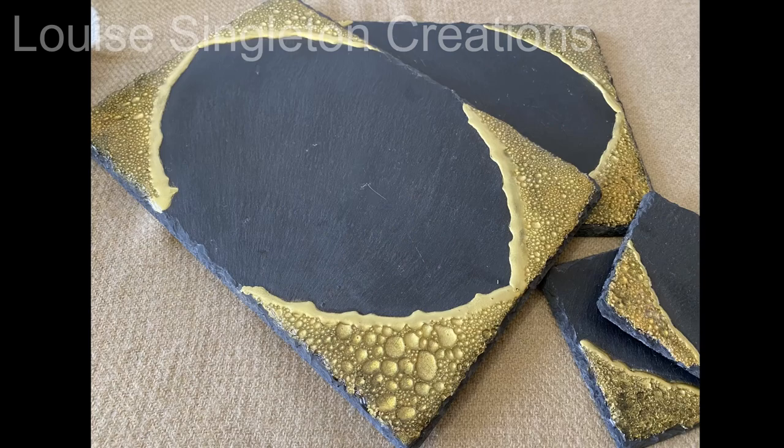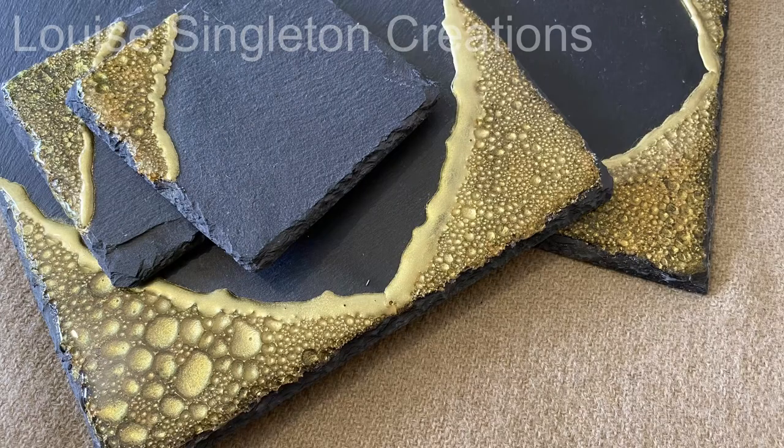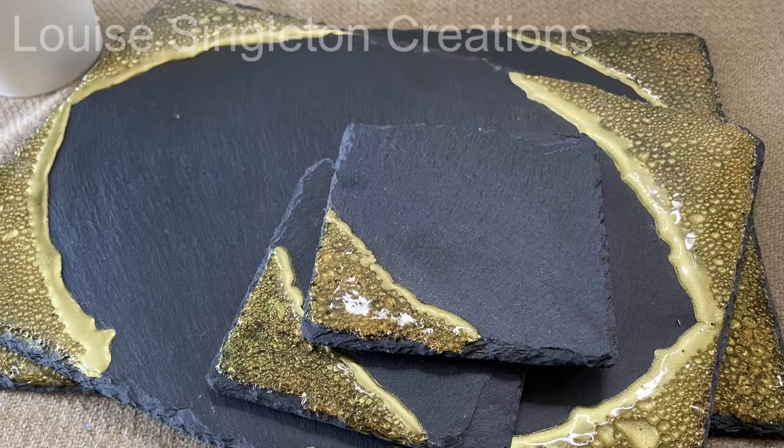Let me know what you think. I'd like to thank J-Diction for supplying the UV resin for this video — it's the only UV resin I use now, it's my absolute favourite, and I do use UV resin quite a lot as you may already know. That's it for today — short and sweet but I hope you've enjoyed it. Please remember to give it a thumbs up and subscribe if you haven't already, and I will see you again next time. Bye for now!